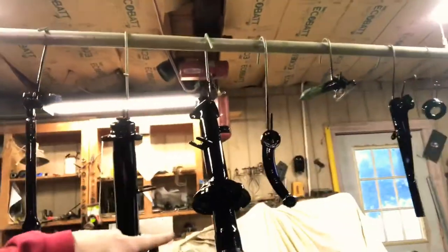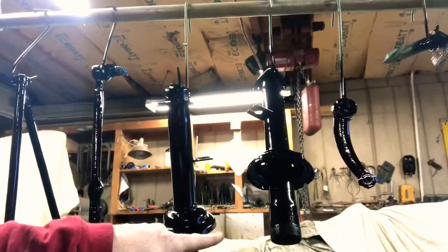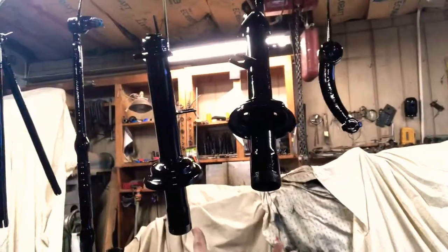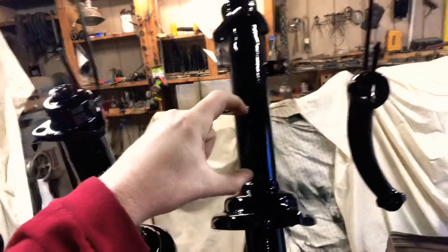We've painted up all our front end parts — the control arms, the front brakes, the drop spindles, all that kind of stuff. Once these dry, we'll get started. We've also got the strut inserts here. On the '72 Super Beetle it uses McPherson struts — the strut insert goes in like a shock, and then you have a big coil spring that goes over the top of that.